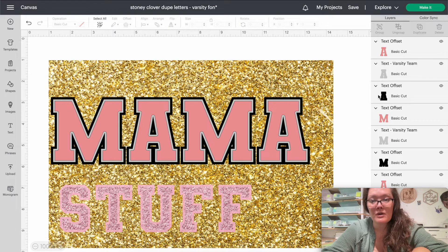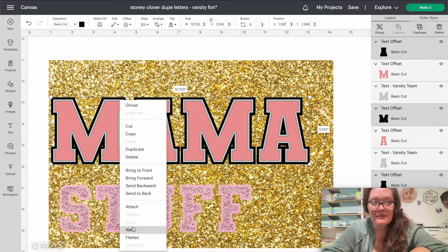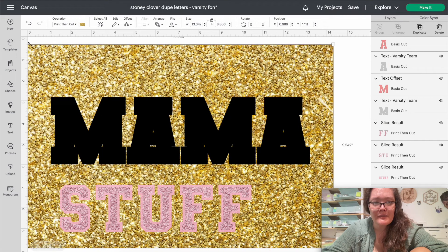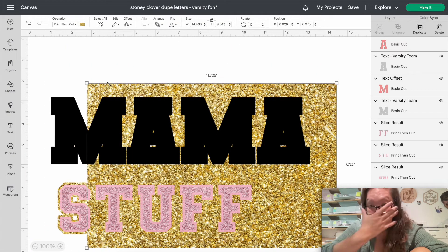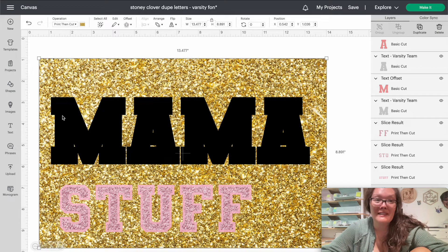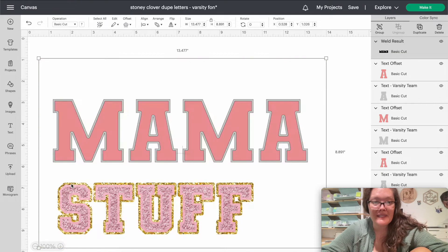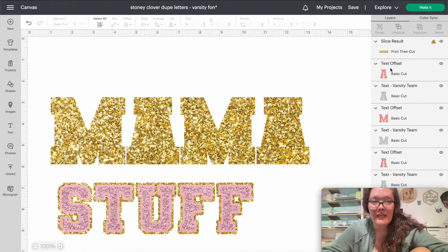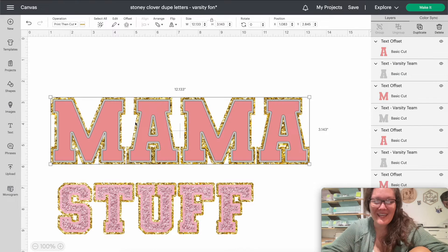Now with that black mama offset, select the entire offset using Shift and clicking, then right-click and press Weld — welding it all together. If you make it super big, the sparkles become larger; if you make it really small, the sparkles become smaller. Determine whatever sparkle size you'd like. Then select both the glitter background and the black mama, right-click and press Slice. Delete the black mama layer, then delete the big extra piece — and that's your back portion of the mama glitter letters!